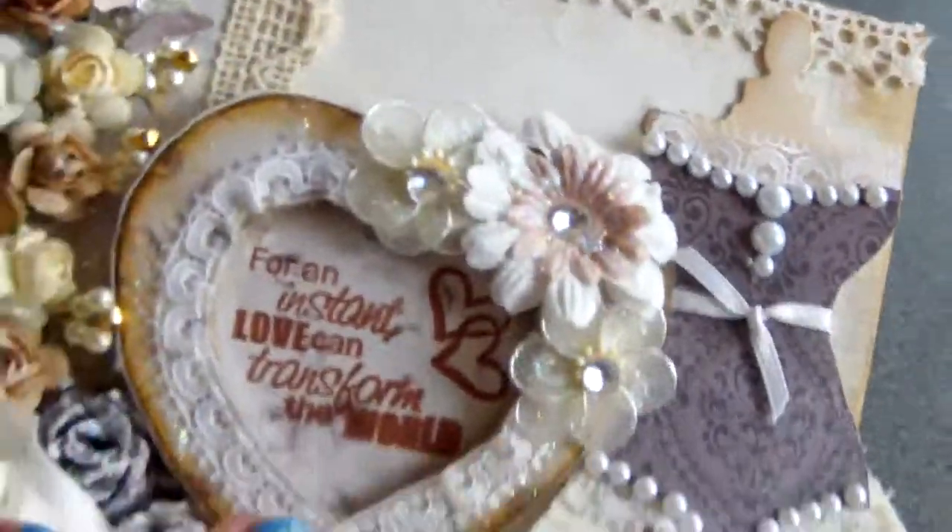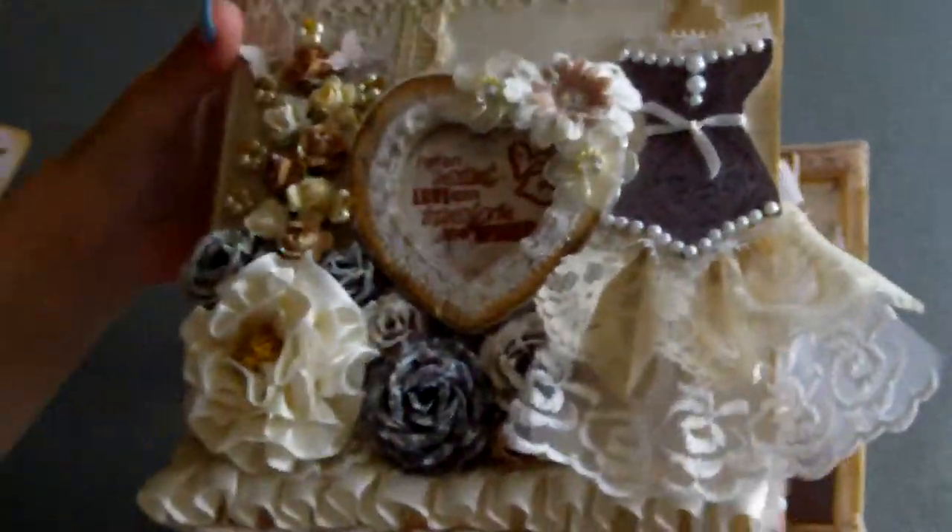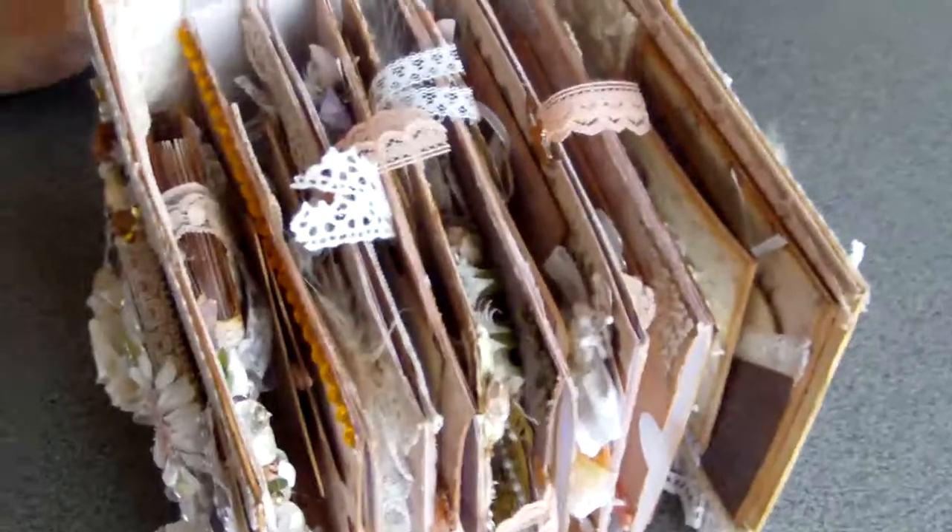Okay, I hope you liked my mini — it was my first one. It became a little bit chunky because I wanted to put a lot of space for photos inside. Thank you for watching. Bye!